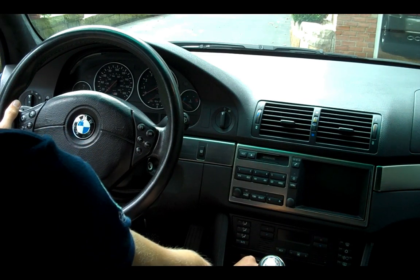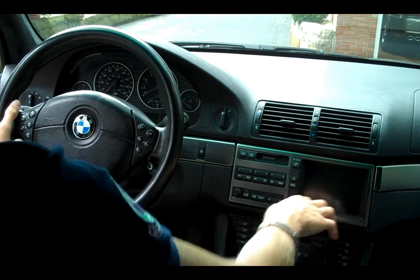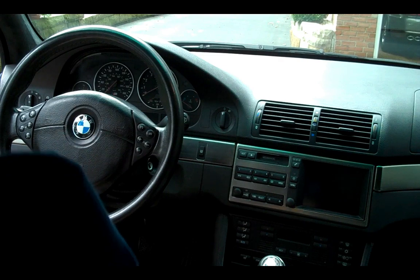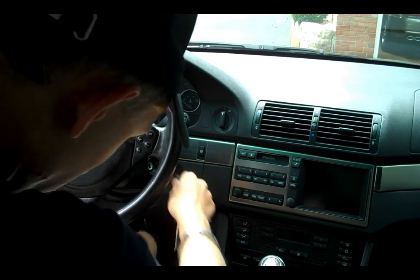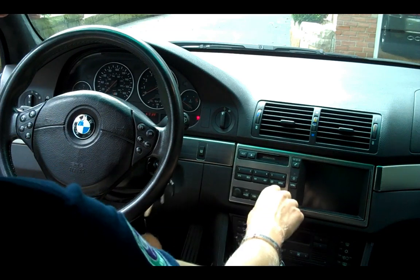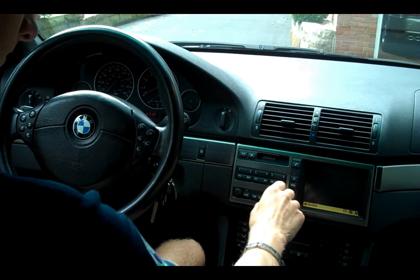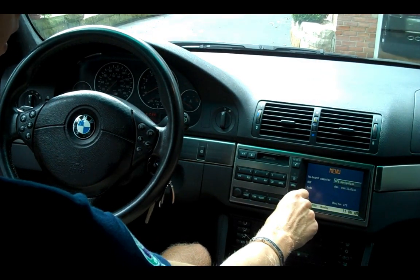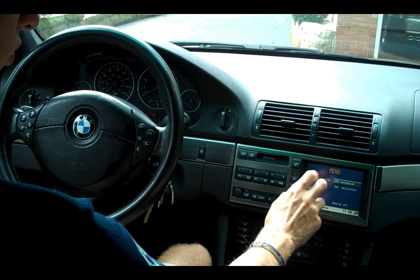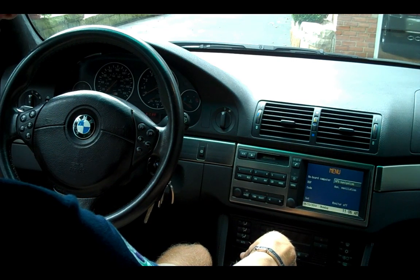Here is your cigarette lighter and power supply. You're going to find your GPS there. I'll go ahead and stick the key in and we'll take a quick look at that. Here it is — you can definitely tell it's a bit dated, but it still works. GPS — the maps are a little slow, but it works. For 2000, this was pretty good.